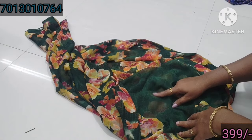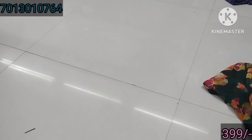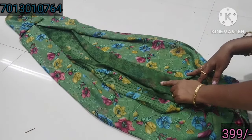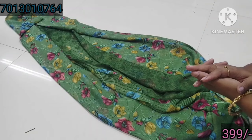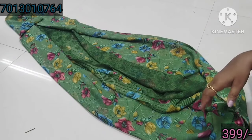This is a plain blouse – green, bottle green – bondi saree. The price is only 399. The price is fast to book the saree. This is a plain blouse, and the price is a plain blouse.